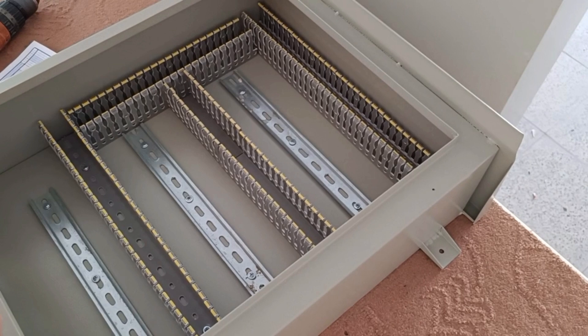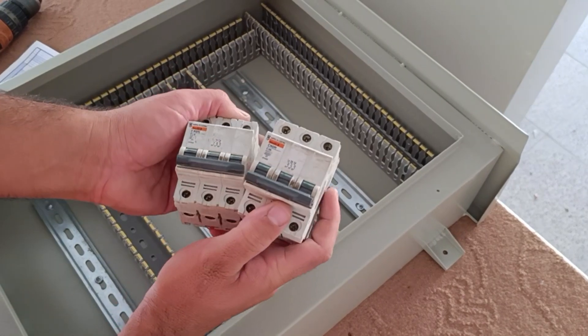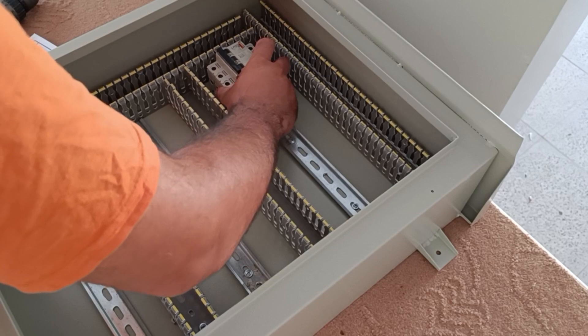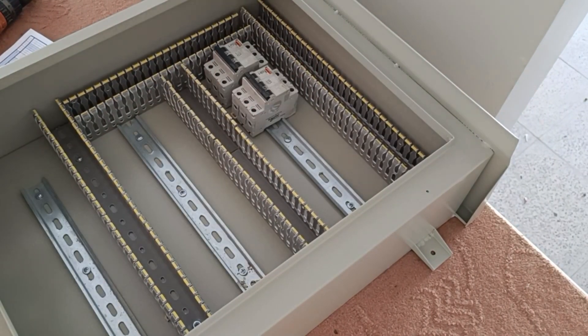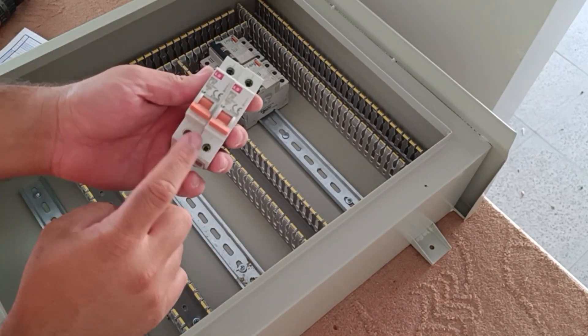In the first step, we install the necessary equipment on the rails. We consider a miniature switch for each three-phase output, and also for each single-phase output we consider a miniature switch.